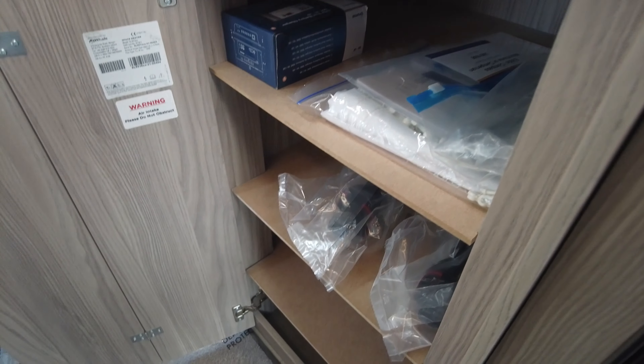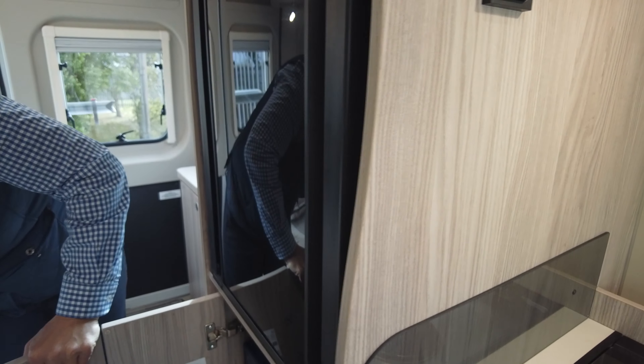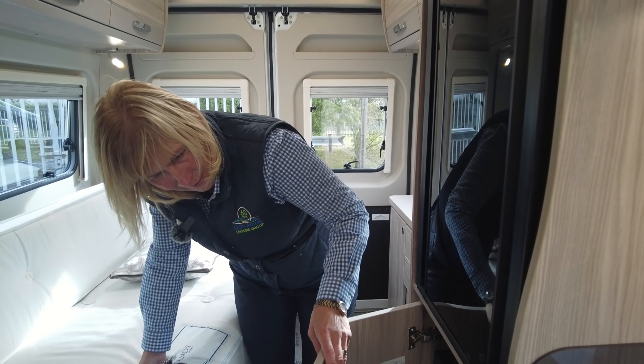Below here, the previous owner has put shelves into the wardrobe space, which makes it quite useful. You can probably get more clothes in there than if you were hanging them, to be fair. But that's an option as to whether you'd want to take that out or not.